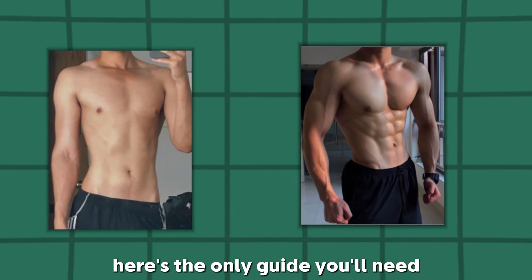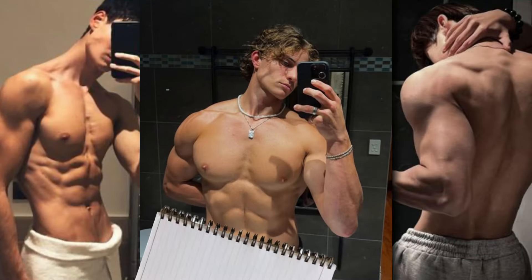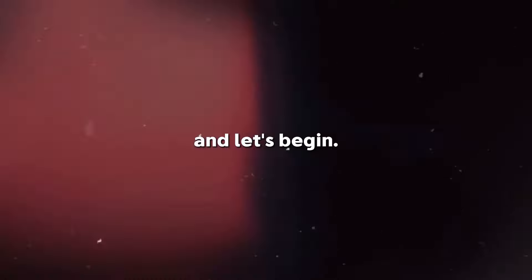I'm not going to waste your time. Here's the only guide you'll need to build that aesthetic body. Grab a piece of paper and a pen and let's begin.